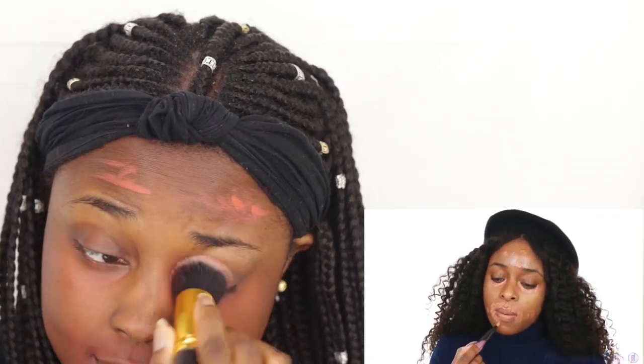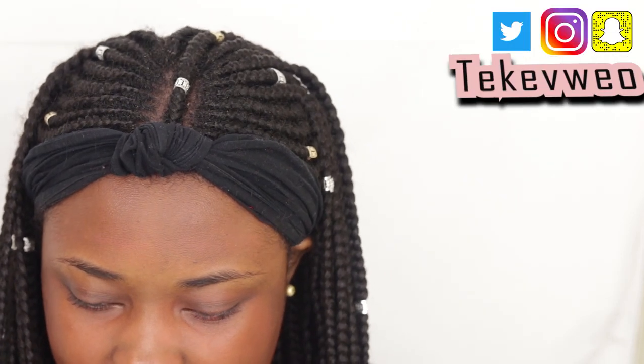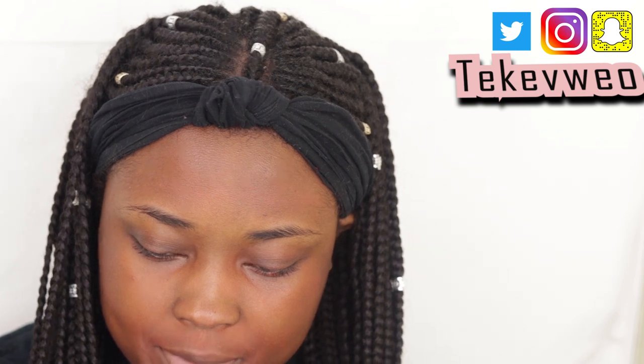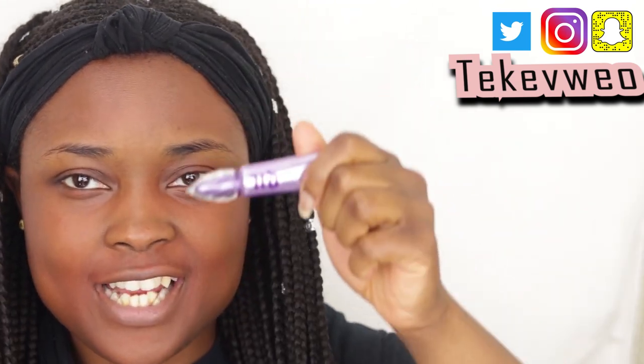This look was definitely... she started off by pulling color corrector on her face, so I'm starting off by doing that. After doing color corrector, I think she primed her eyes. So she primed her eyes — I'm going to prime my eyes, and I'm going to be going in with the Urban Decay Eyeshadow Primer.